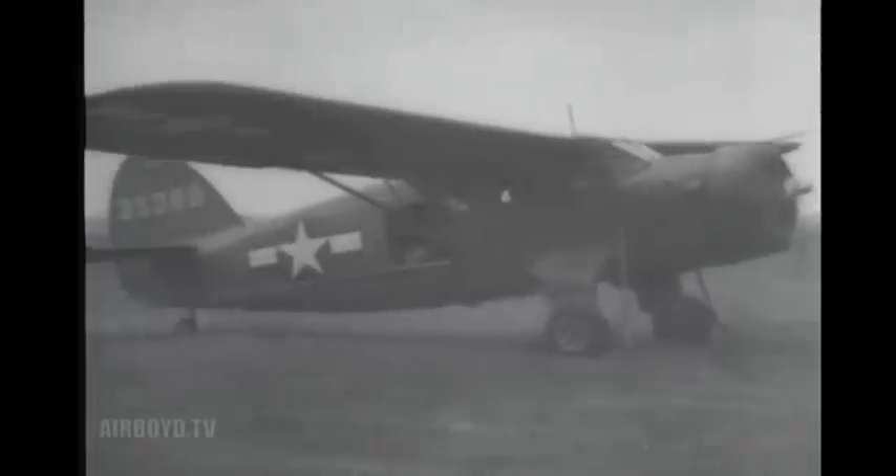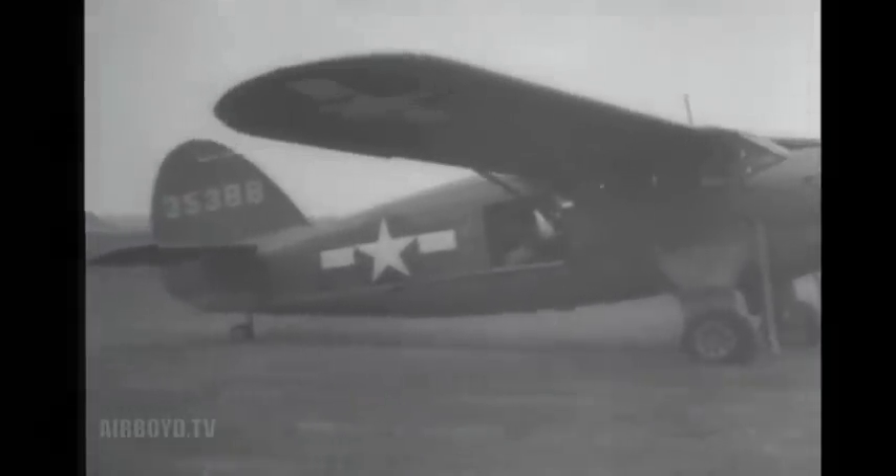A more advanced test is made with a live sheep, especially chosen because of its weak and delicate anatomy. The sheep returns none the worse for wear, setting the stage for experiments with human beings.